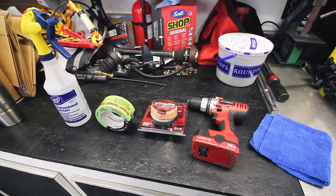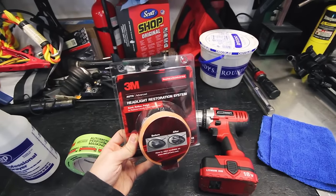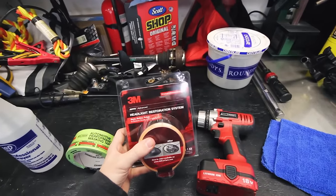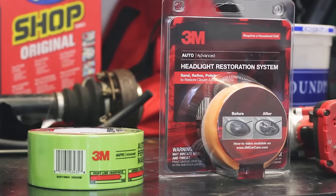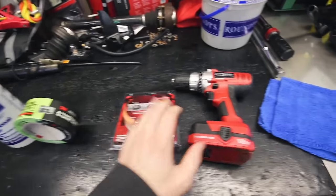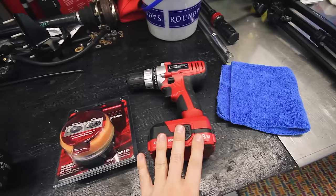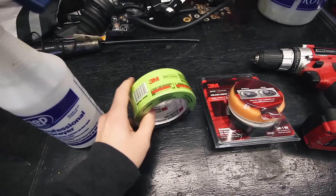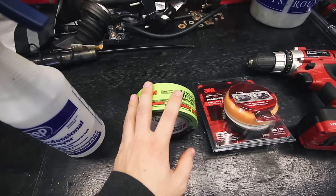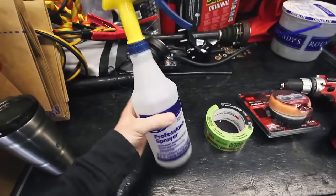The main star here — the thing you're going to want the most — is this 3M headlight restoration systems kit. I've used this before, I've used other kits, this is the best one I've found. It works the best and it's a good value for the price. In addition to that you'll need a drill, corded or cordless. I actually like corded because it has more power and you don't have to worry about battery. You'll also want some masking tape to mask off the bumper and surrounding areas so you don't scuff them, and a spray bottle filled with water.